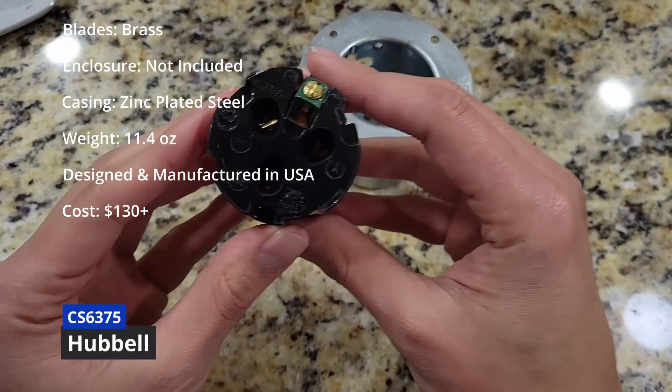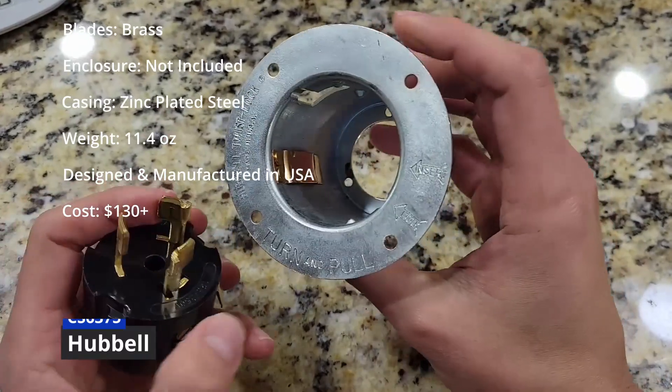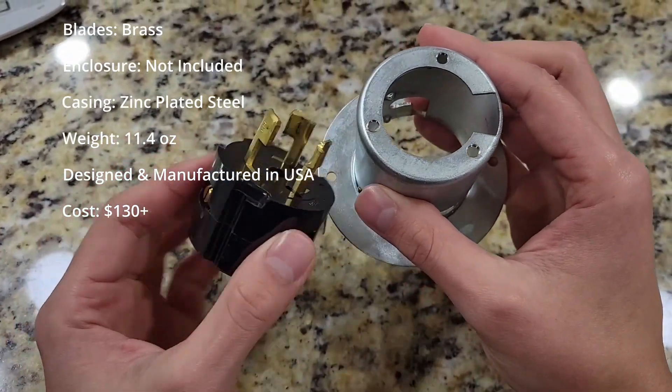This is the highest quality product of the three, and the quality of the product reflects the $150 price tag. Remember, no enclosure is included, so buying one separately adds to the cost of the unit. If you want the best, Hubbell is the way to go. Otherwise, I would say Leviton is a solid alternative.